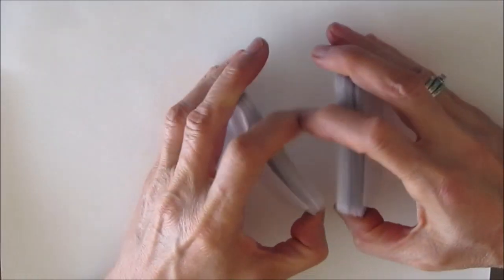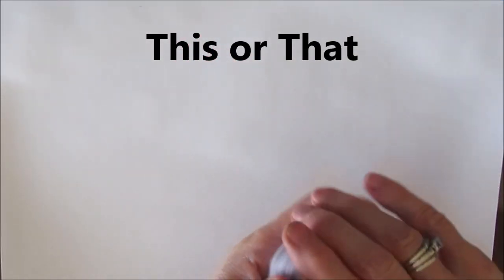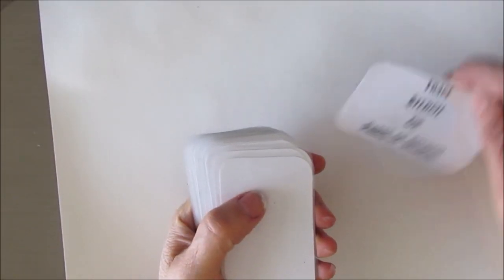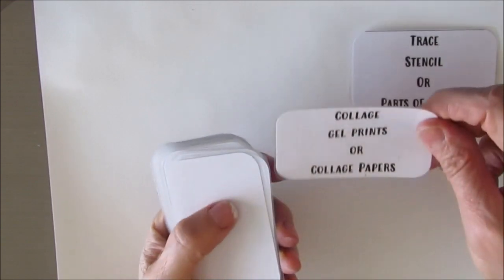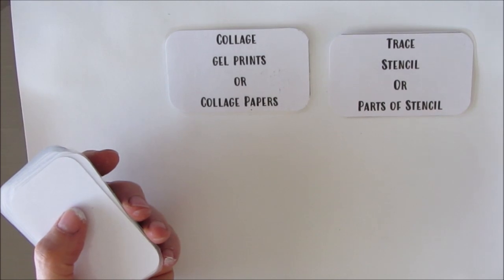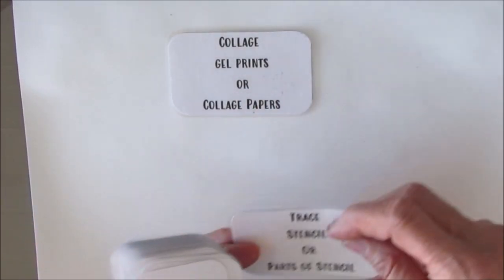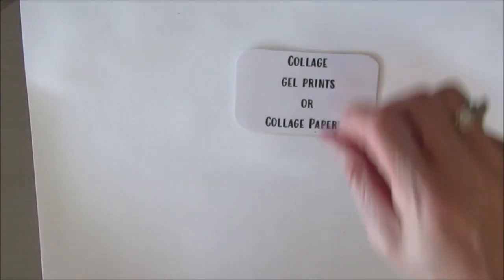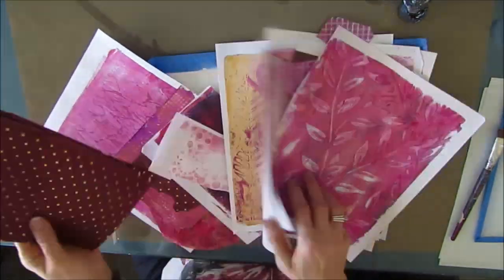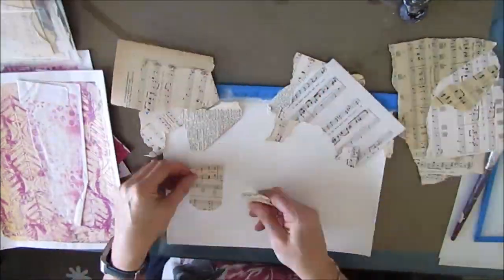She also carries a lot of art journaling and mixed media supplies including the TCW stencils. I'm going to do the game 'this or that' — I deal myself two cards and I have to choose this one or that one. It's about limiting your choices. One of them may not even be applicable for the stage you're at, so you pick whichever one. I'm going to use collage papers to build the first layer and break the page.